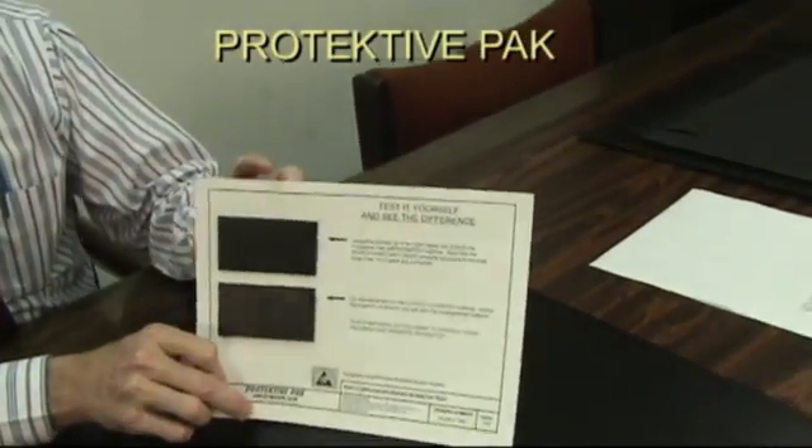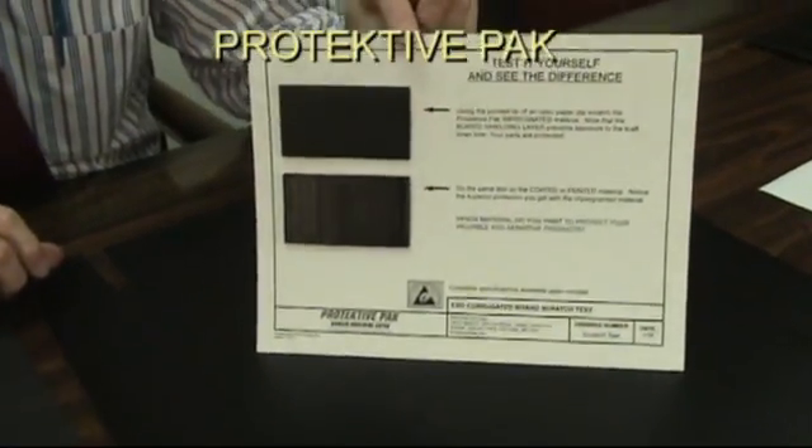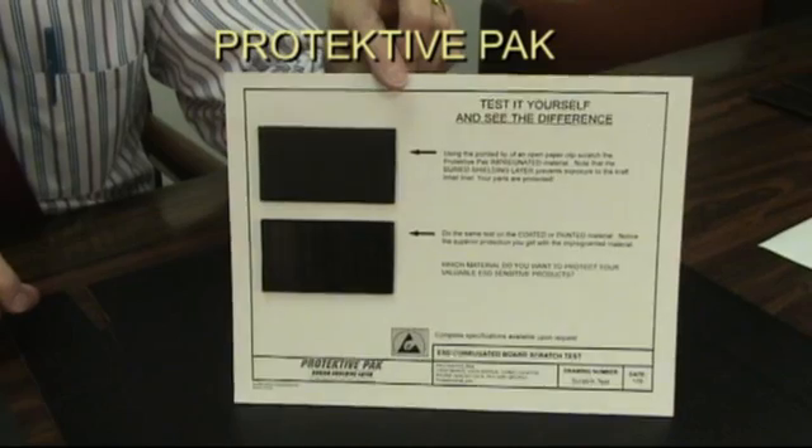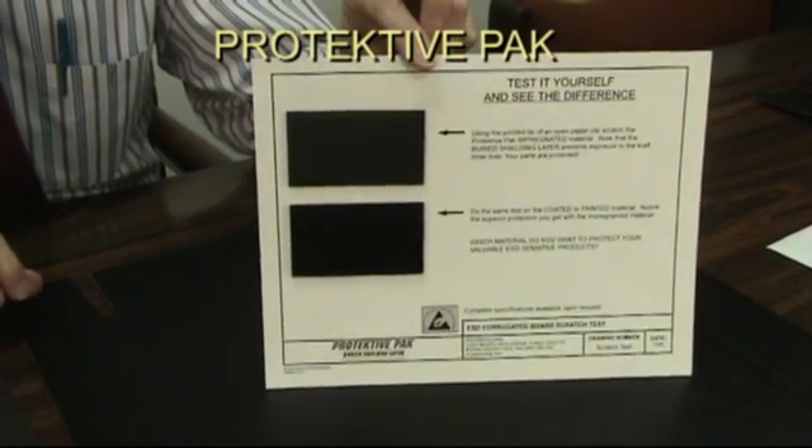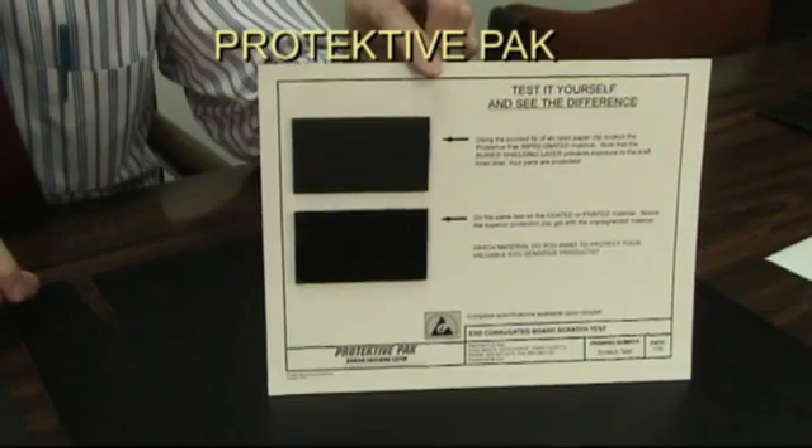We've put together a little demo kit that illustrates the differences between those materials, and we'd be glad to supply you with this kit so you can show it yourself. Basically this is its own little test-it-yourself kit. In this kit we have a swatch of our material versus a competitor's material, and you get your own paper clip so you can do your own scratch test to prove the difference is substantial between the two materials.